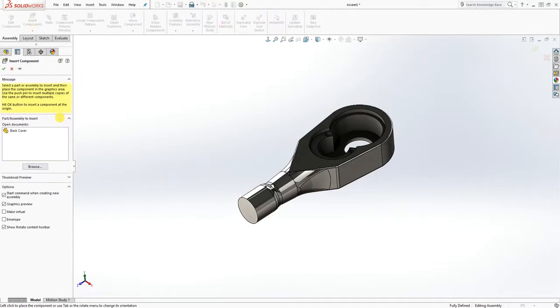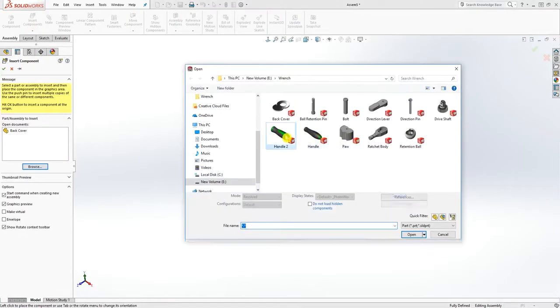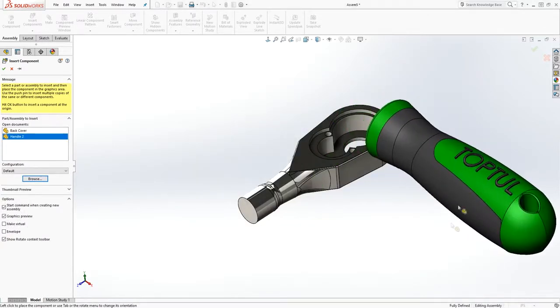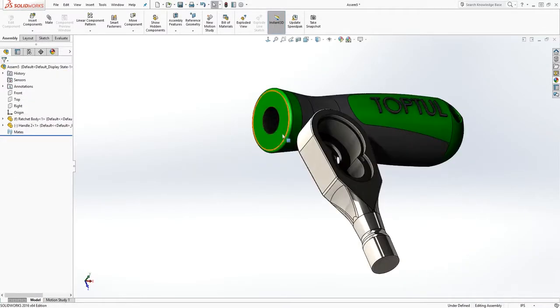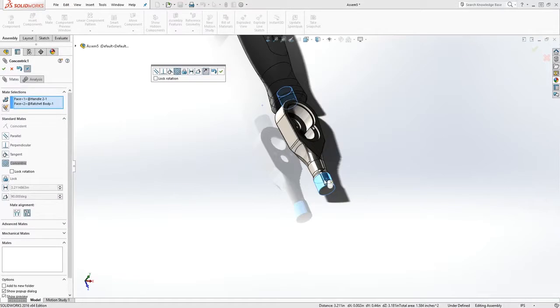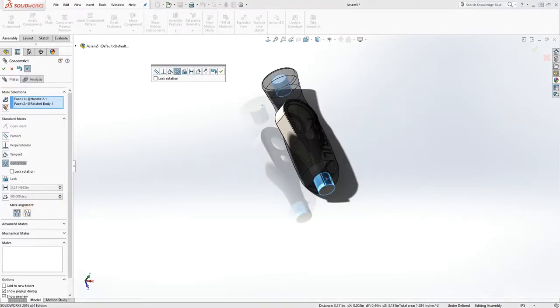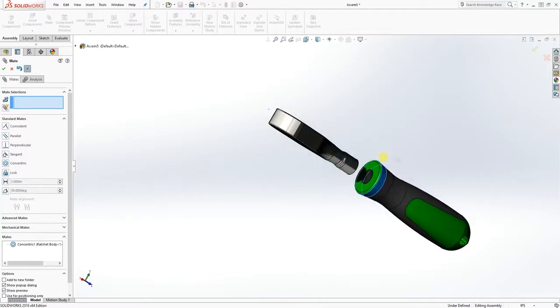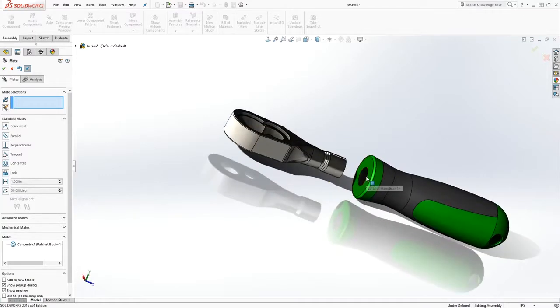Insert the next one — select the handle and click it over here somewhere. I'm going to constrain this circle to that circle and mate it, then flip it around. I held the Control key and clicked both parts before clicking the mate.